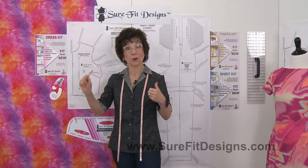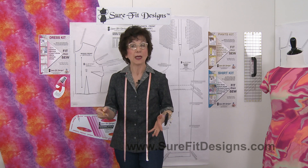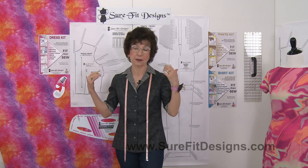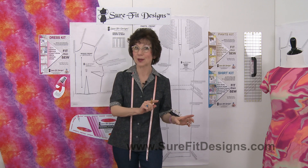I once got an email from a customer who said she was 52 and a half inches around in the bust line, and she went up to the 53. What that's going to do is add more ease than was originally intended, because all of our master patterns include wearing ease — so it would end up being bigger than the intended size. And if you go down to the smaller number, you're going to be reducing your wearing ease. So just remember: when you're a half measurement, go in between the dots.